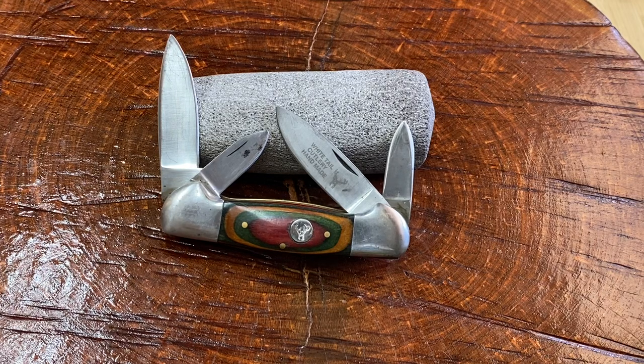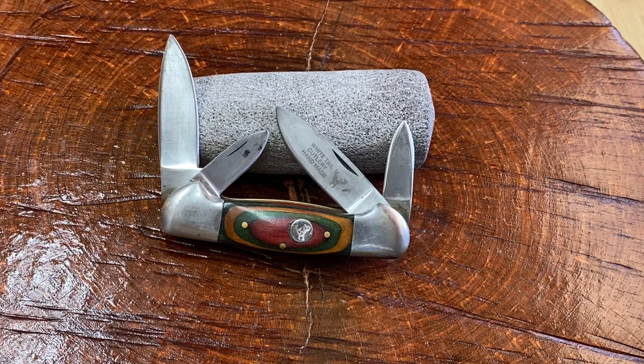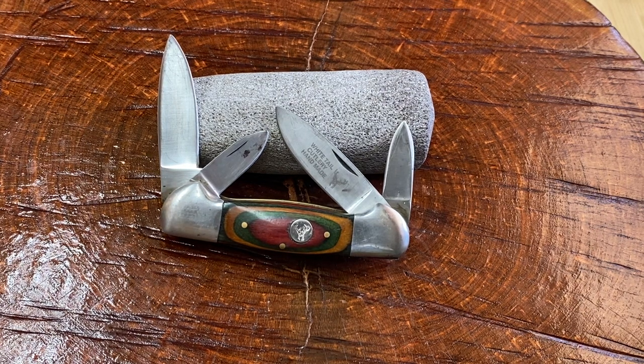Hey guys, Knife Detector here. I hope you guys are having a blessed day so far. I got another entry into this short series of videos I've been making on inexpensive, affordable pocket knives — usually traditional. They are Frost knives, just traditional and very inexpensive, because like I mentioned in other videos, there's something out there for everyone in the knife collecting hobby. Seek and you shall find, my friends.